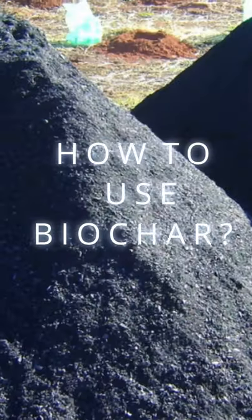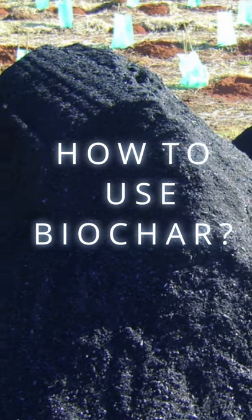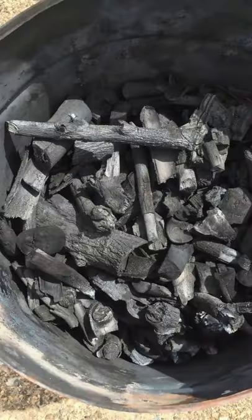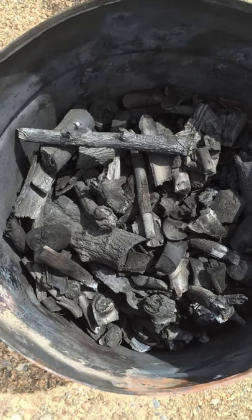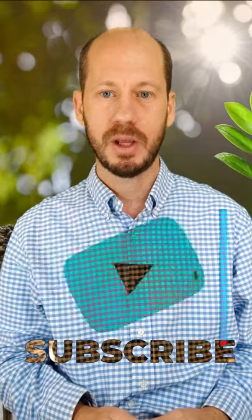And how do you use biochar? Ideally, you mix this biochar with compost or vermicompost before you add it to the soil. In this way, you mitigate the alkalinity and the phosphorus fixing capacity of the biochar, and you improve the way the biochar is helping the soil properties.